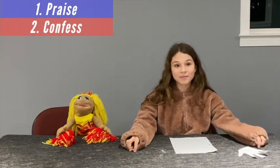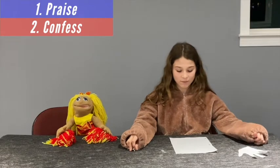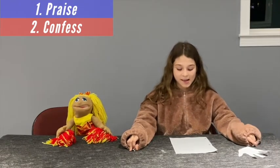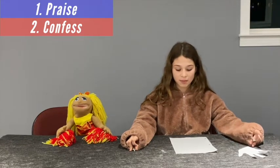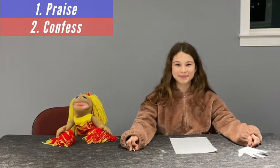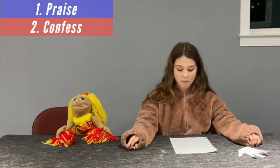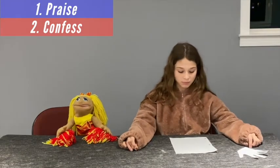Part 2: Confess. Confession is a big word for owning up. It's when you ask for forgiveness for your sins. It's saying, 'I'm sorry I lied,' or 'Forgive me for getting in a fight with my brother or sister,' or 'I'm sorry for not loving you like I should.' Tell God how you've sinned and ask for forgiveness.